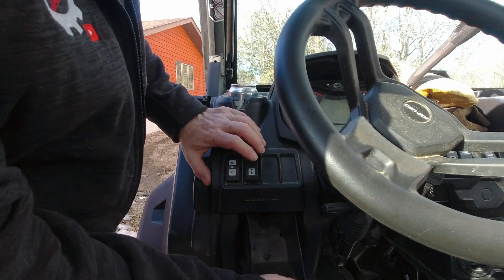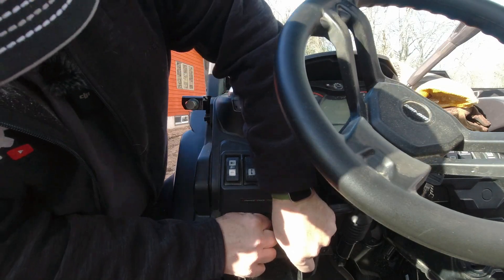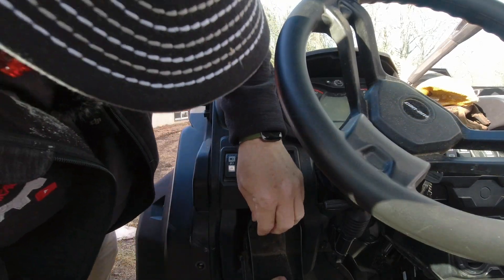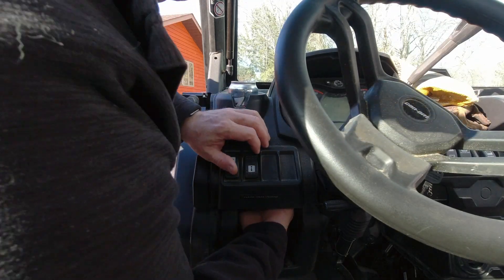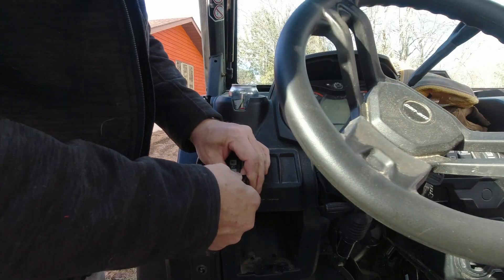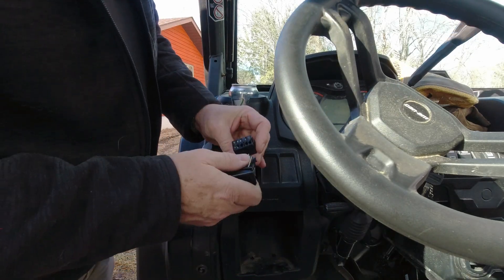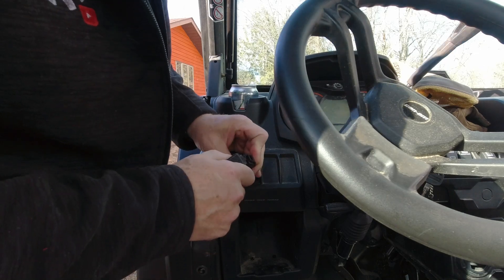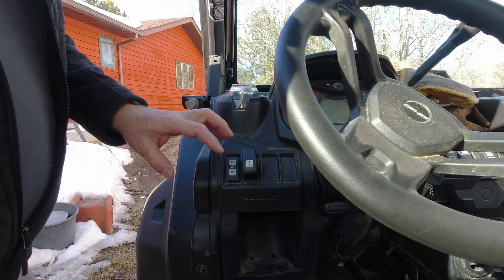The easiest one to replace is going to be the winch switch, and the reason I know that's going to be easy is because we flip this thing upside down for use with the snow plow. It's just a matter of convincing this little glove box to pop out of there, and then we reach up and have access to the back of the switch. The switch unplugs — we've got our little bit of dielectric grease on there — and we plug the new one back in. I'm going to leave this switch upside down for the time being as the plow is still on the front.